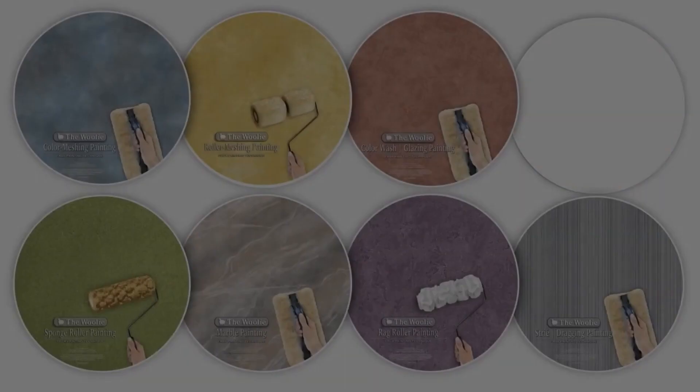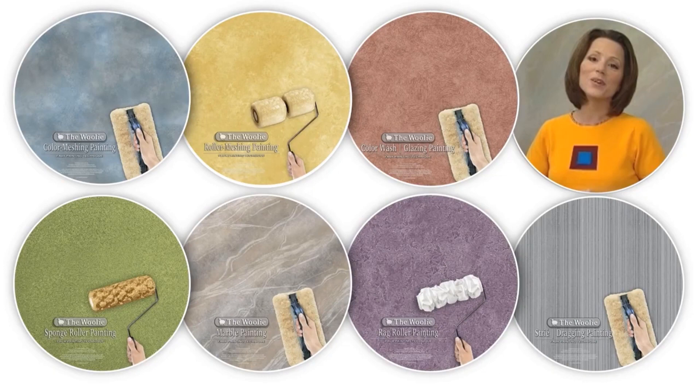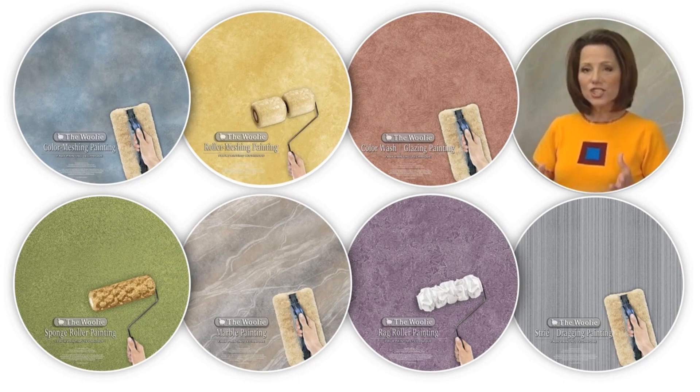I'm Barbie, creator of the Woolly line of decorative paint tools. Thanks for watching our instructional video. Watching this will give you professional looking results, and I hope you have as much fun watching it as we did making it.